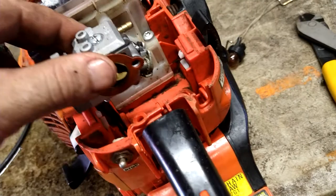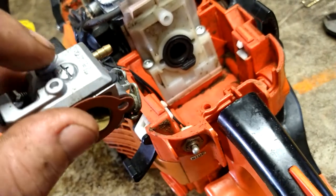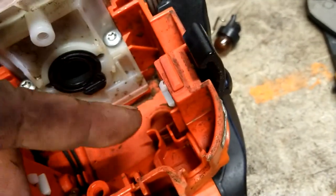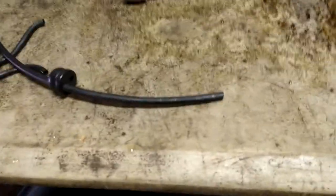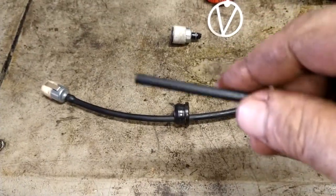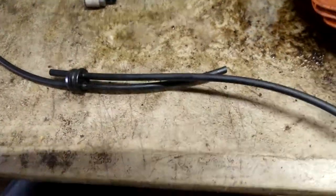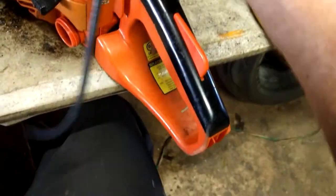Figure out where this fuel line is going to go. The carburetor goes in like this — the big nipple on the very top on one side is the intake; that is where this line is going to go. It's got to be long enough to go from in here to right there. Then take this other line and shove it through the other hole — this is your return line, which will go to the primer ball right here.